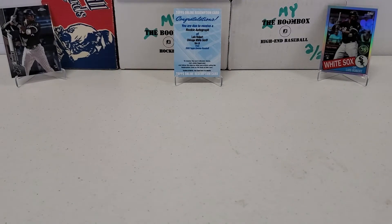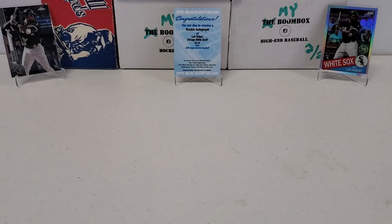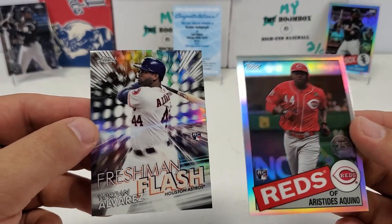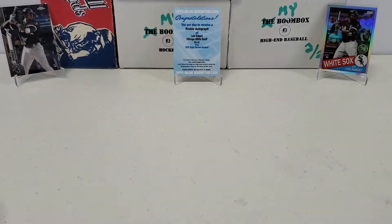Very quick little break. If I had to pick the best cards, probably the Aristides Aquino and the Freshman Flash Yordan Alvarez — those are probably the better cards out of this. Nothing insane, but still fun. Hope you guys enjoyed it as much as I did. Please leave a like, subscribe, share, and click that bell notification button to be notified of future videos. Lots more coming for sure — I'm going to try my best to get my hands on some more of this Chrome because I love it, one of my favorite products. Have a great day and we will see you next time.